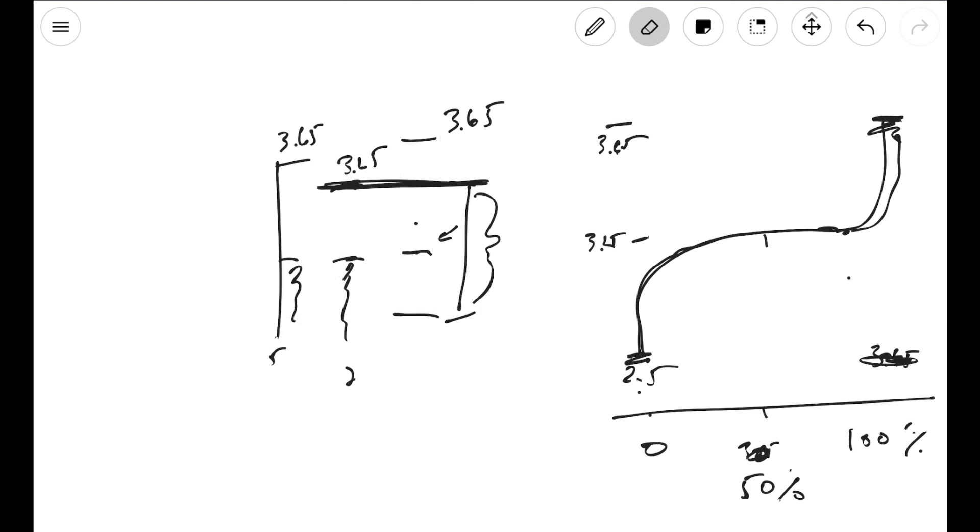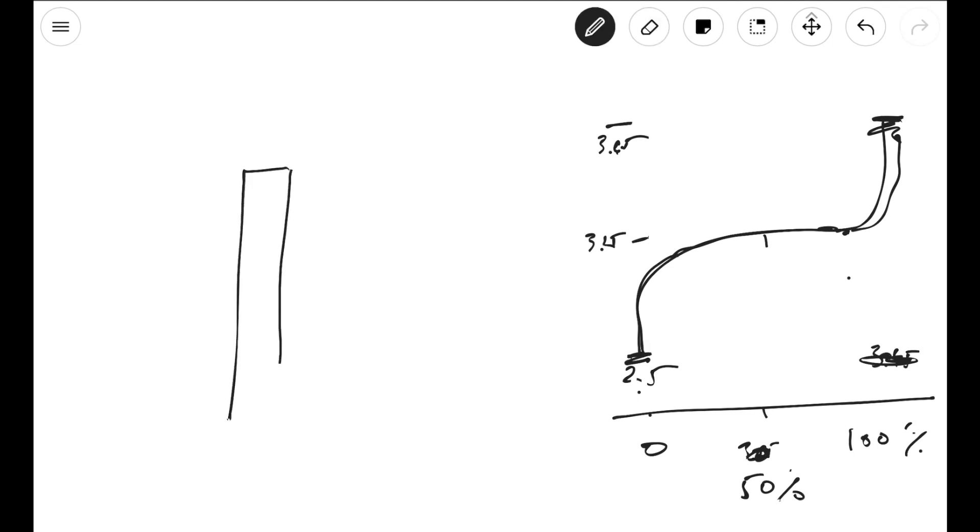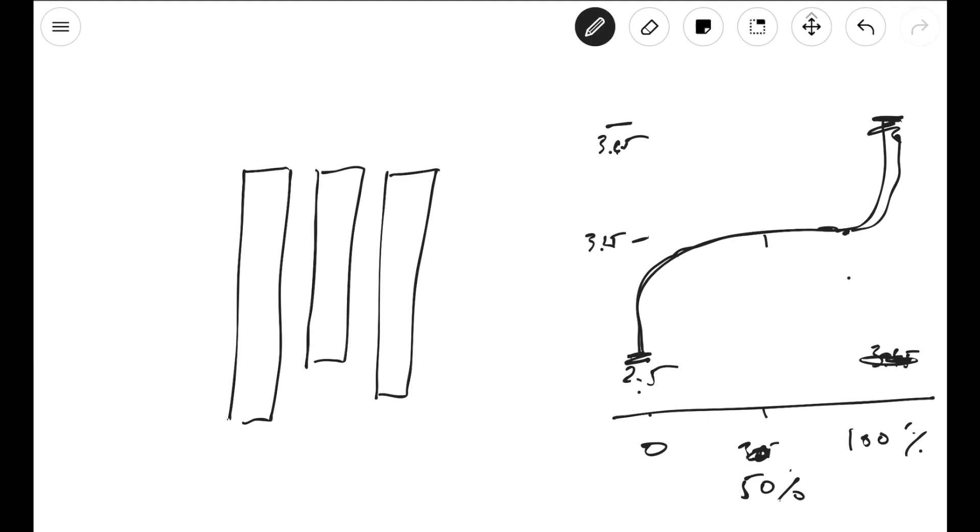Now let's go back and try something different. Let's say we got our cells and we immediately top balanced. Top balancing is when we take each cell, put them in parallel, and ensure that each cell is at 3.65 volts before we put them in series together. So before putting them in series, we put all our cells in parallel and make sure every single cell has exactly the same voltage. Then we put them in series to make our battery. When we first do that, each battery cell is identical — they're all going to be at 3.65 together.